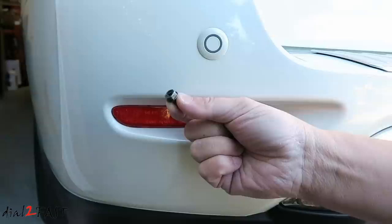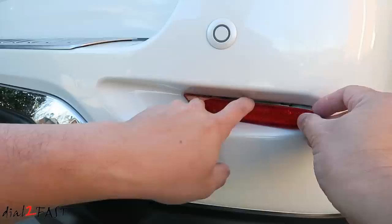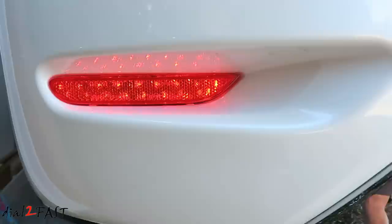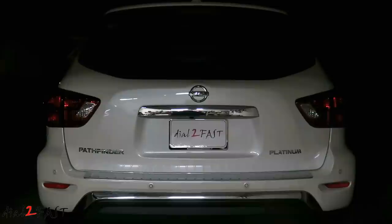Now reach behind and install the Phillips screw. And here's a look with both installed — right now these are the parking lights. Let me show you how these LED reflectors look at night. You'll be able to see the brightness and how they function. First let me turn on the parking lights — these are your parking lights.